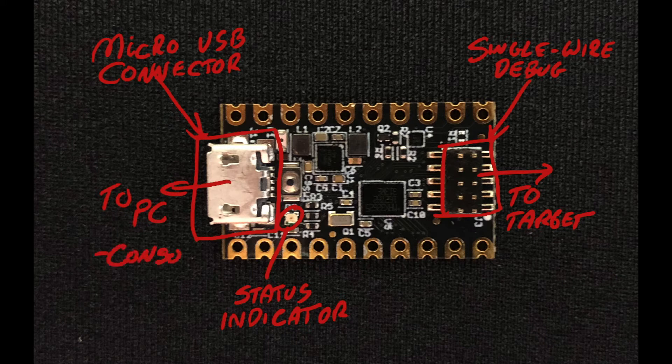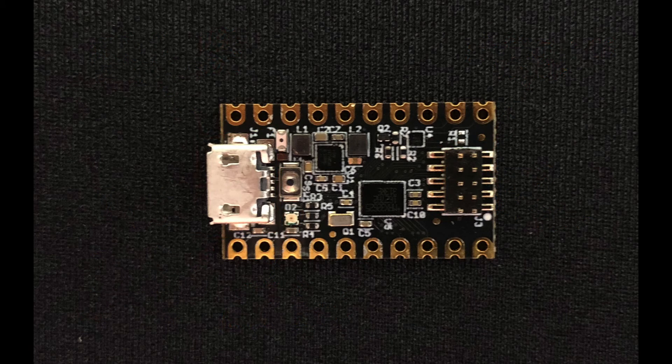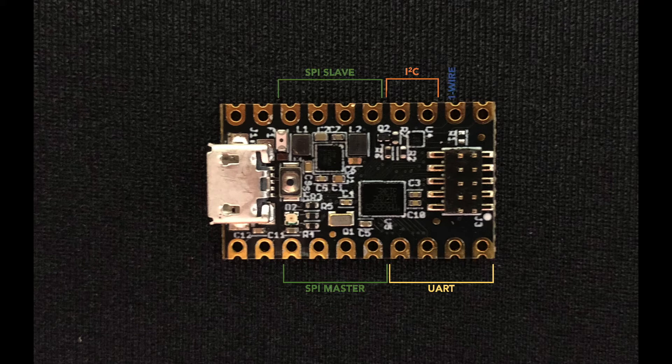You get the debug console, a drag-and-drop loader, and a CMSIS-DAP-compatible debug interface, and all of that comes over the USB cable. But the Pico is much more than just a pretty debug interface — it's a complete development system, including a UART, a SPI master, a SPI slave, an I2C interface, a one-wire interface, and four analog inputs. And of course, your application can use our USB frameworks to expose USB endpoints to the attached PC.